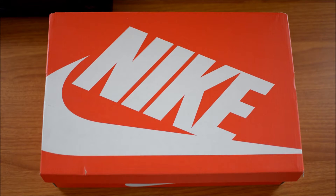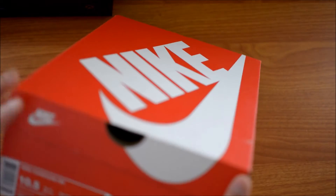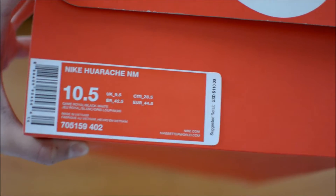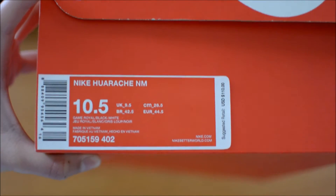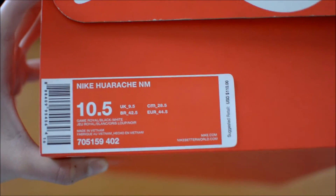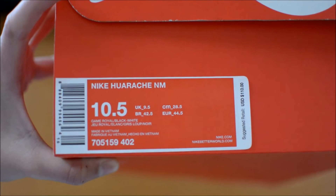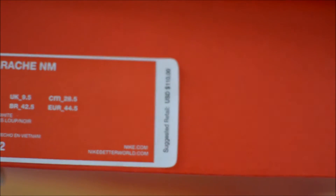Let's get on to this. Today I got you guys another pair of Nike Huaraches, except these are not the Huarache Airs that everyone owns — these are the Huarache NM. The NM stands for Natural Motion. I did go for a size 10.5 in these, and the retail suggested price was about $110, same as the Huarache Air.